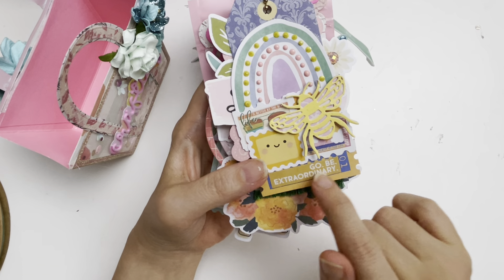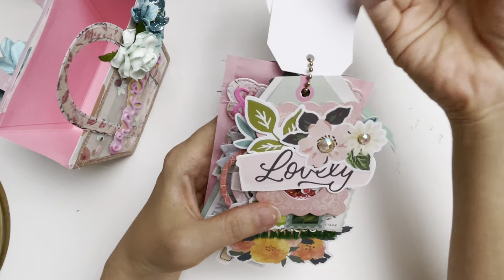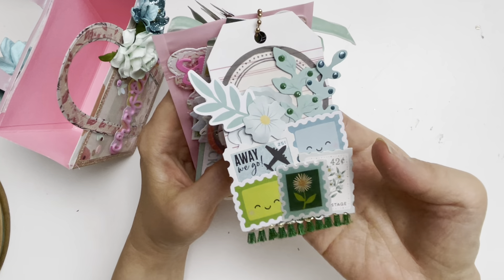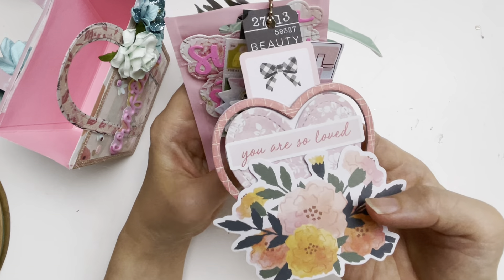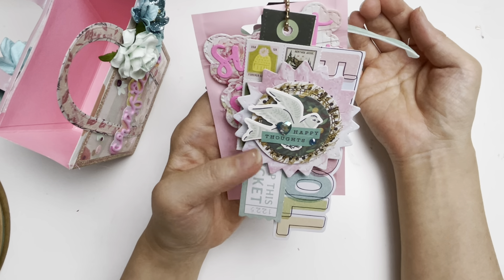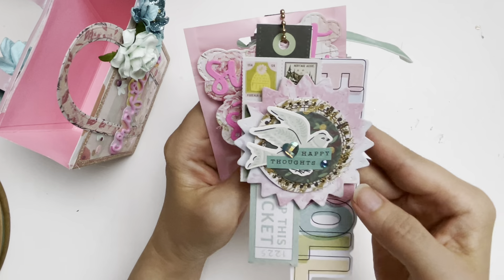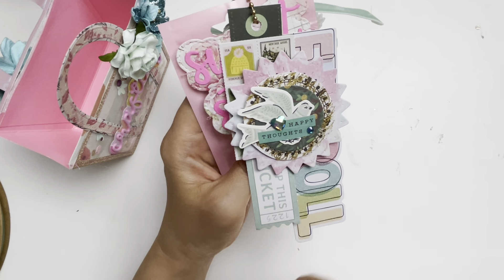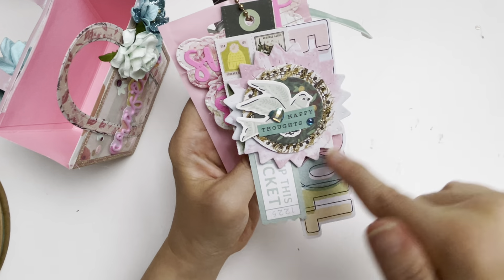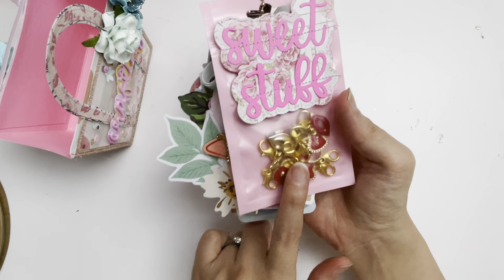There's one with a shaker jar with a rainbow and flowers. Then I added the bee die card because I found a sticker that says 'Go be extraordinary' — I've added nouveau drops on there. One says 'Lovely' — it's a shaker. There's one that says 'You are so loved' — a valentine tag flip — but just because it's valentine doesn't mean I only use red and pink and white; you can use any colors. This one says 'Happy thoughts,' so I'm sending happy thoughts.